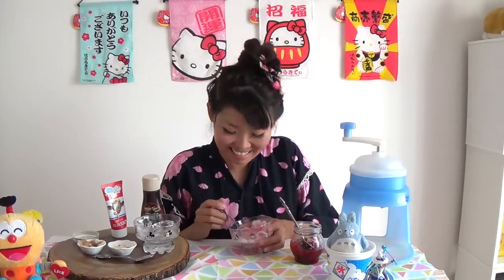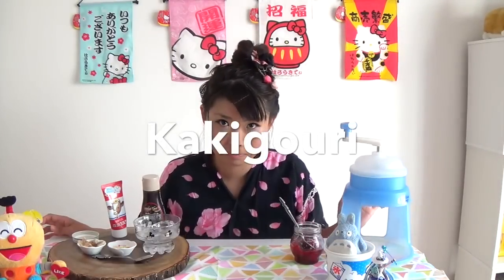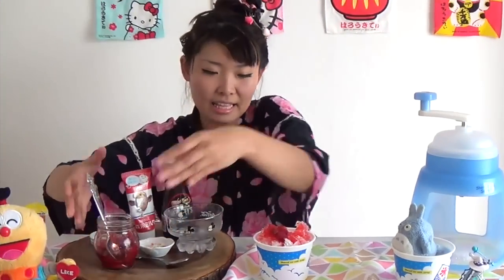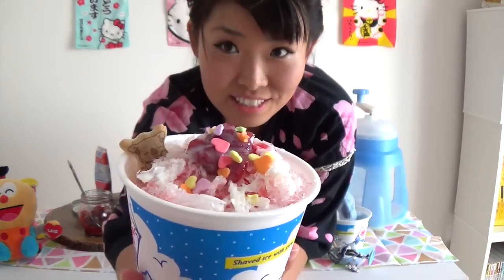Mmm! Do you know how to say yummy in Japanese? It's 'Oishii!' You learned some Japanese today! And the snow cone is called 'kakigori' in Japanese — it's the most popular summer sweet in Japan. When we have a festival, they always sell snow cones in plastic cups. This symbol means ice. This is the festival version of kakigori!